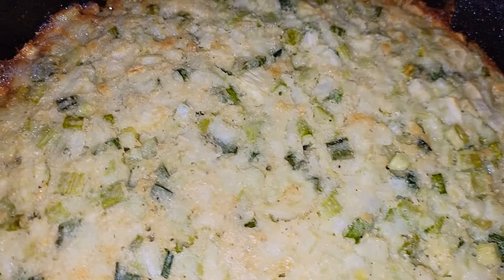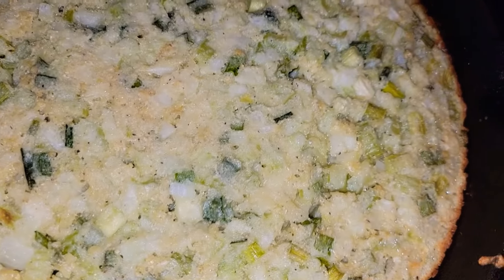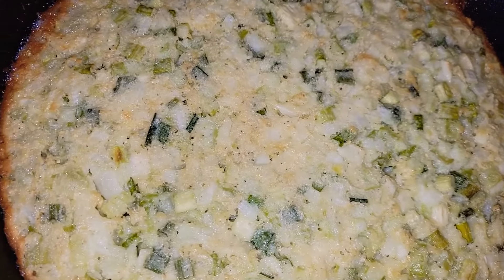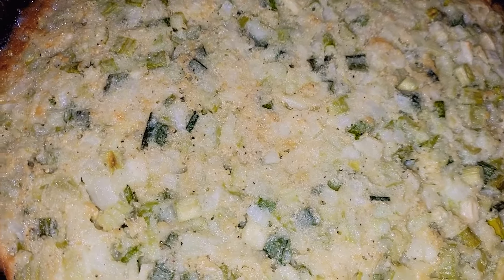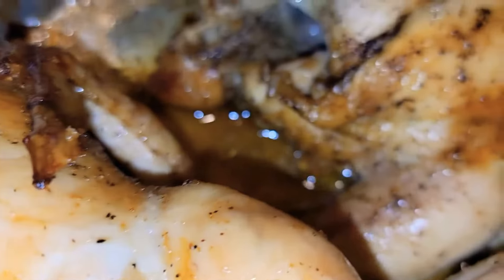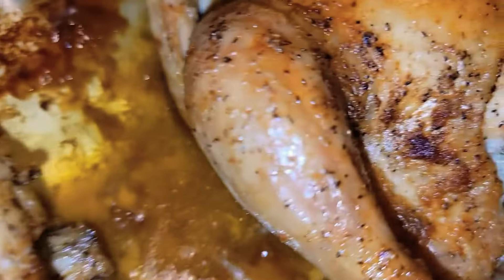Let's check on the cornbread, you guys. Look at that — nice, crispy, golden brown crust. I'm going to give this about another 5 to 10 minutes, and then I'll set it out to cool. Our Cornish hens are nicely golden brown and done.